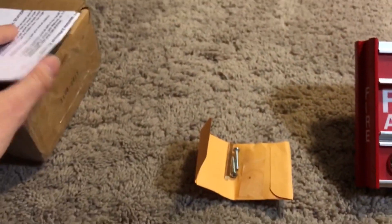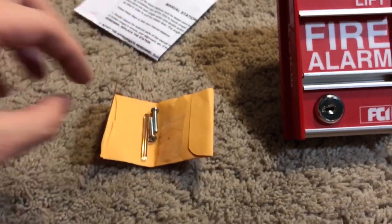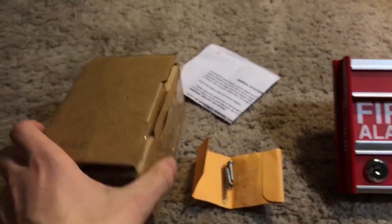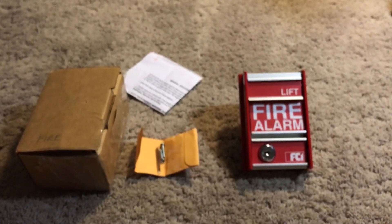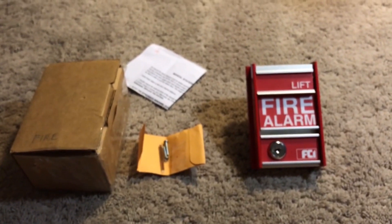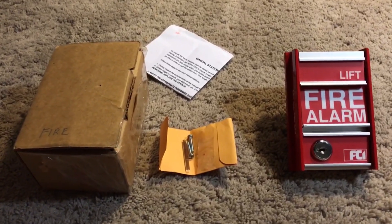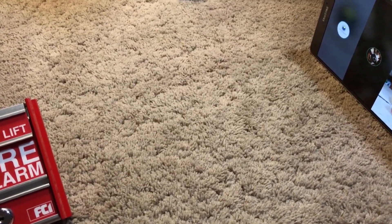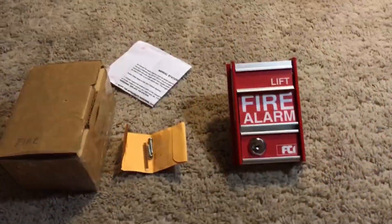So here's everything: manual, paper, screws, break rod. It would have come with a key, but I attached it to my keychain. And the box. If you didn't get this new in box, you'd just get the pull station. All in all, that's it for my first Fire Alarm Review, brought to you by Fire and Alarm 1234. I was joined by HiSmartAlarms and LBJ. I will see you guys in the next video. Goodbye!